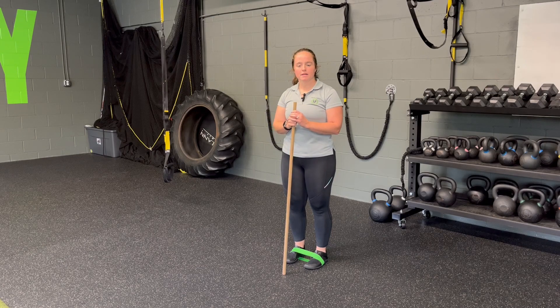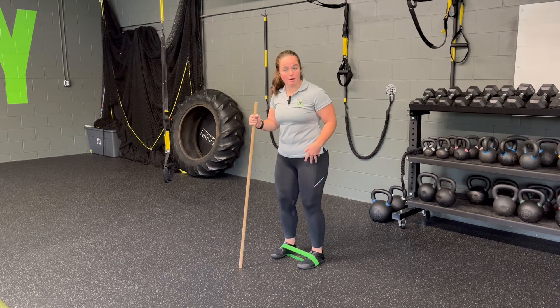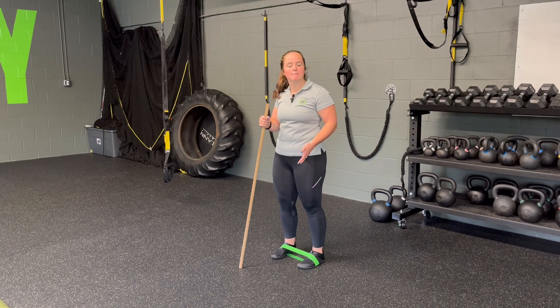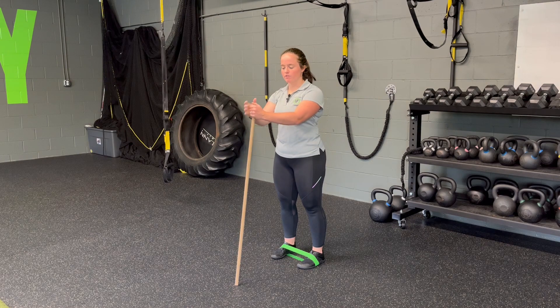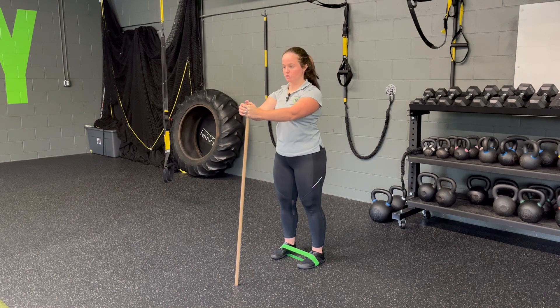For a dowel-assisted hip hinge with a miniband on the feet, we're going to set a miniband on my feet, walking them out so they're about hip hinge width — that comfortable hip hinge, usually right underneath the hips. The dowel's going to come in front of us for a little bit of balance. We're not going to go so far that we're reaching; we want to keep those shoulders down and back.